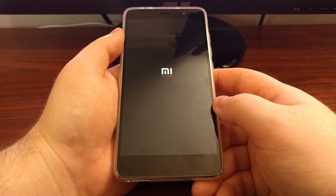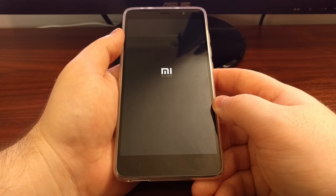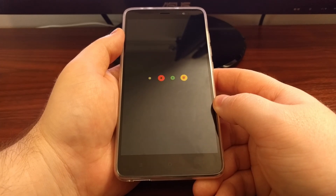This will take us back through the regular boot cycle and it will take us back into Android.